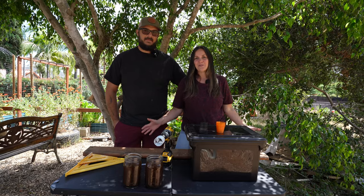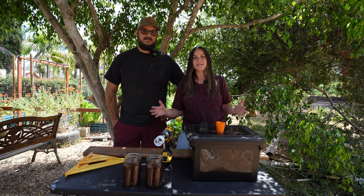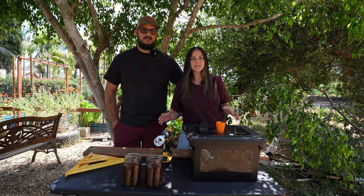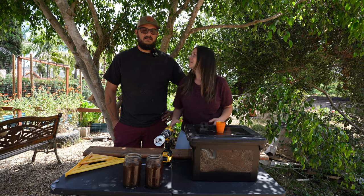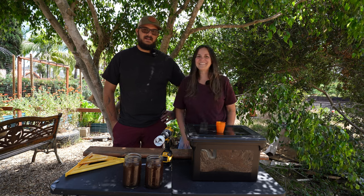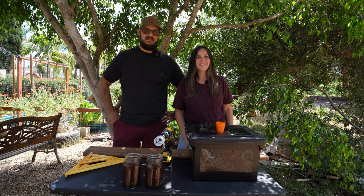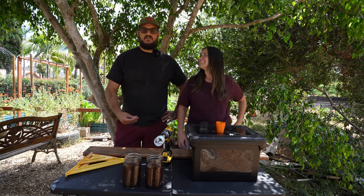Today we are going to be showing you guys how to build a very simple small print hydroponic system called the Crack Key Method. Hydroponics is something that I got interested in right when we started discussing doing gardening — I wanted to do hydroponics.